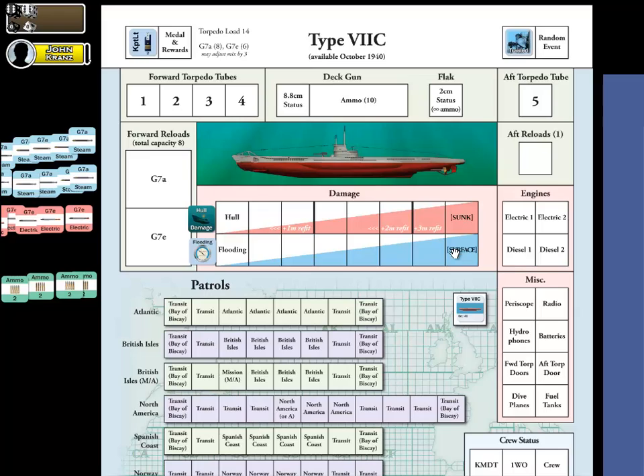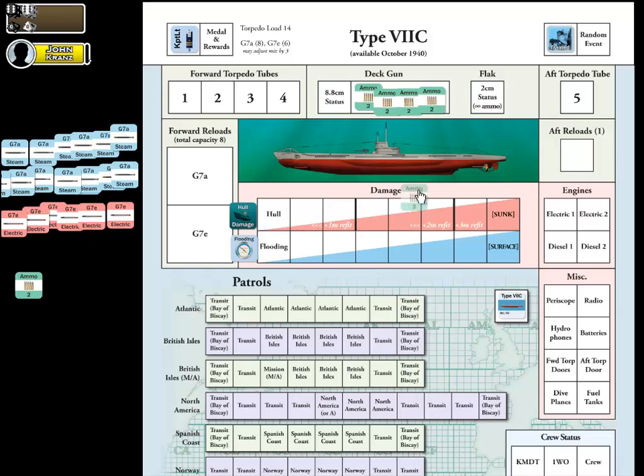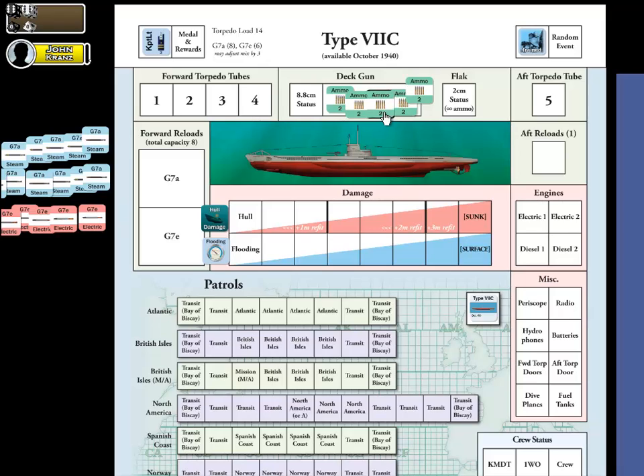Let's talk about deck guns for a second. We've got some ammo rounds here — a total capacity of 10 rounds. You can fire up to two ammo rounds per combat round. We've got numbered ammo markers for rounds, and if you fire an odd number, just one instead of two, we've got those numbered as well. We need to have a total of 10 in this space to equal our total capacity, so let me go ahead and place those there. Our 10 ammo round markers are all placed — we're all good.